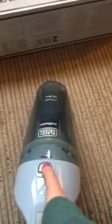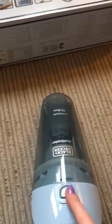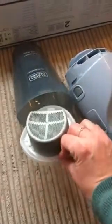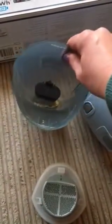It is very simple to empty — you just push this button down and then pull the end off. The handle comes off, that's got the motor in it, and then inside here is a little filter which can be simply taken out. This collects any hairs and things and stops them going up into the motor. This can also be rinsed, and in here is where you collect all your debris — easy to empty, just tip it out.